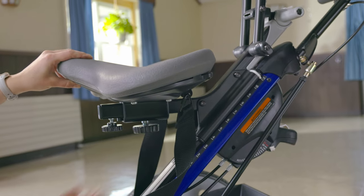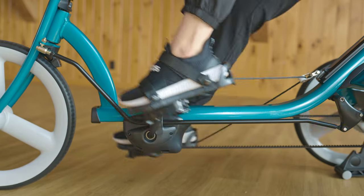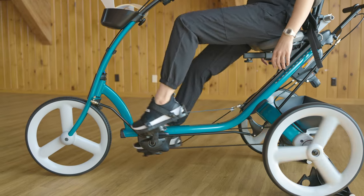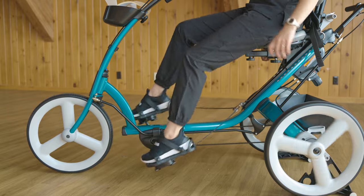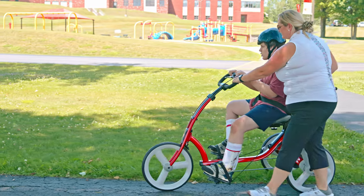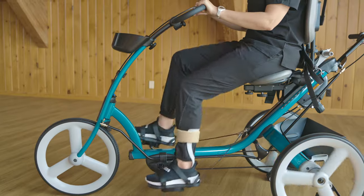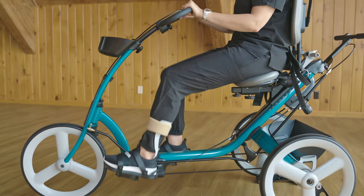The seat can slide forward and backward while the rider is on the tricycle. This adjusts the hips and knees relative to the pedals, which can be a game changer. Some people use their extensor tone to propel the tricycle, cycling best with their hips and knees more extended and their plantar flexion tone powering them forward. Others have better success pressing their feet downward with co-contraction of the quads and hamstrings, so we might move the seat forward to place their knees directly over the pedals.